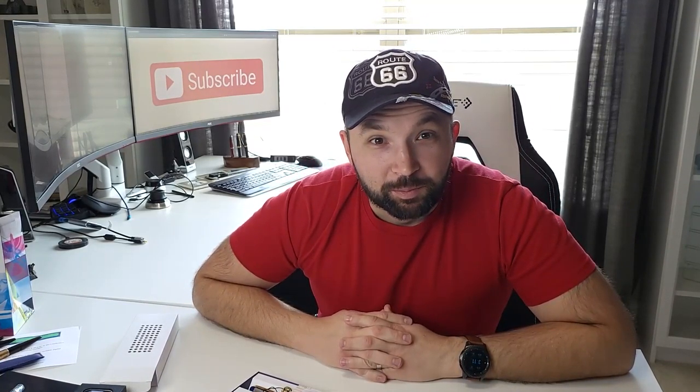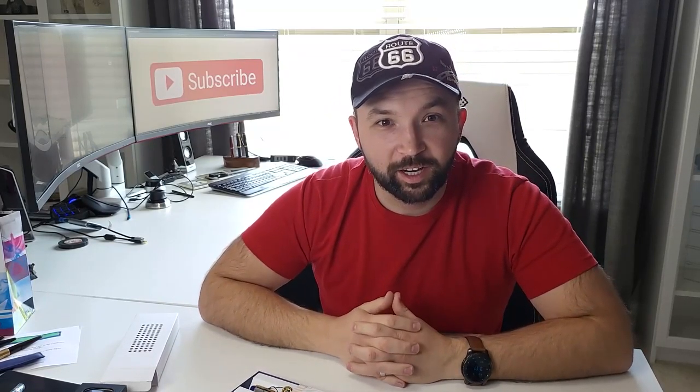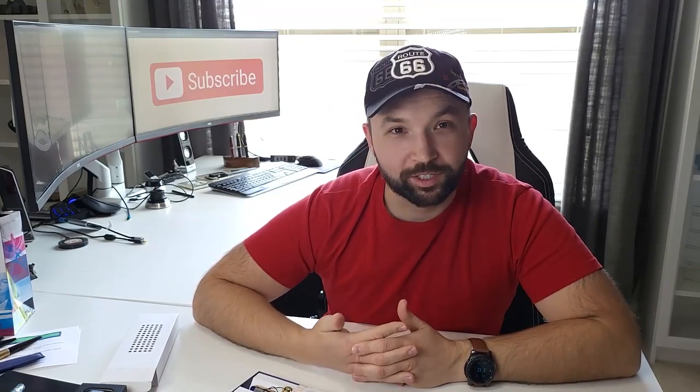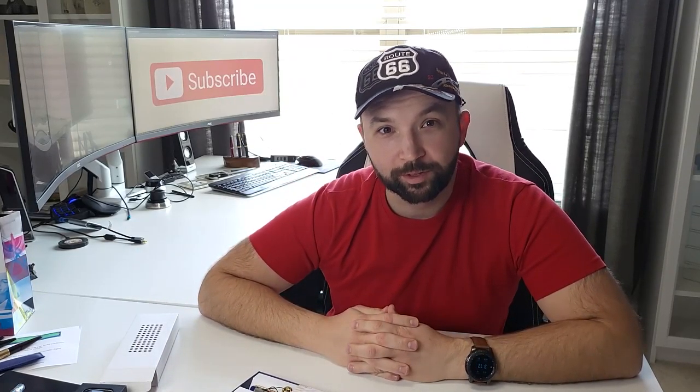That was my haul from the 2022 Atlanta Pen Show. If you're interested in seeing reviews of any of the particular products I got, make sure you leave a comment below so I have an idea of what you guys want to see. I'm very excited about what I got. Make sure you like this video if you liked it and subscribe for more, as there will definitely be reviews and things coming up. Thanks for watching, and I'll see you next time.